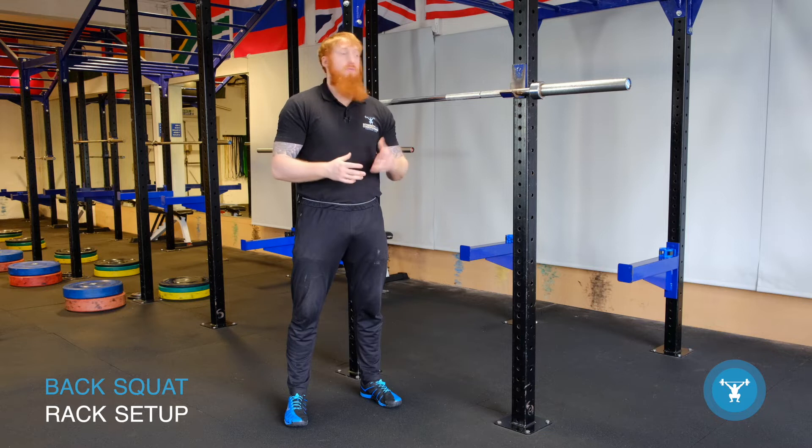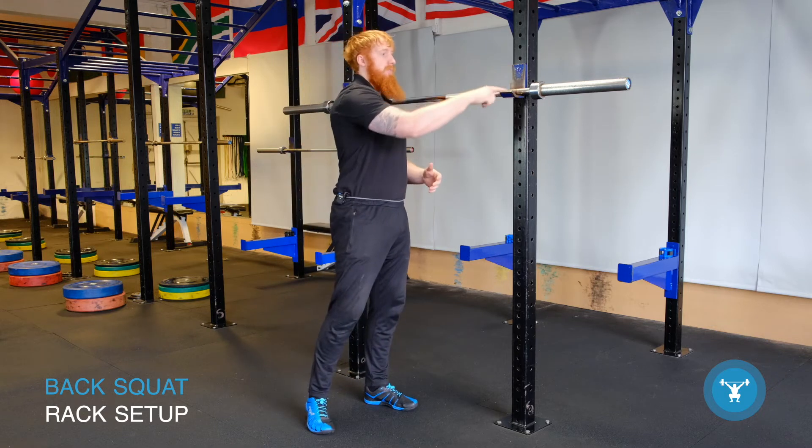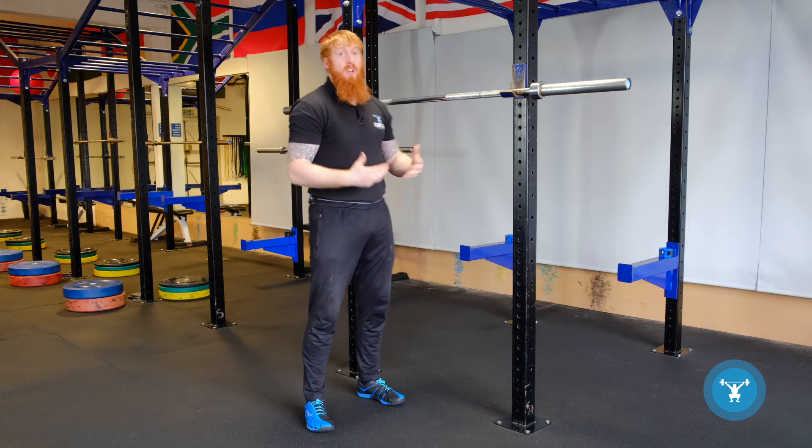In this video we are going to look at the rack setup for a back squat, specifically the high bar back squat. These are the J cups — shaped like a J — and this is the upright section of the J cup, so we call them the uprights.